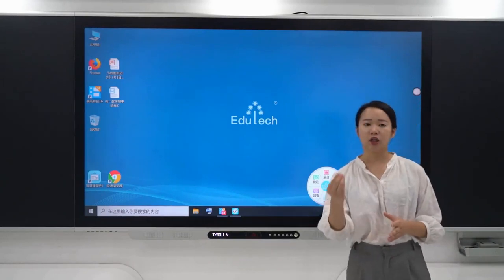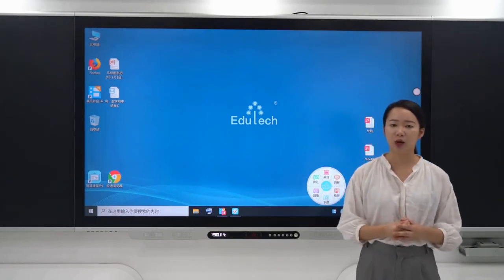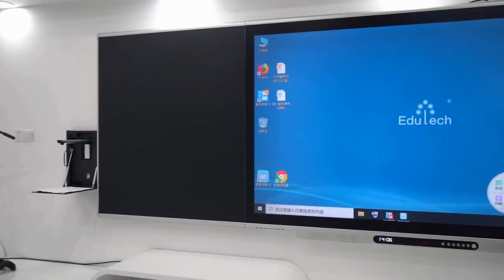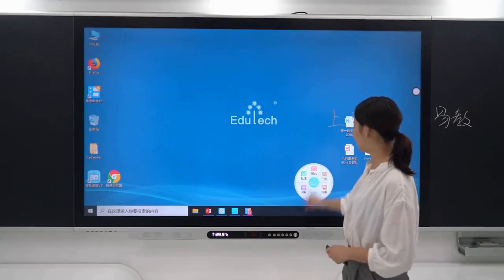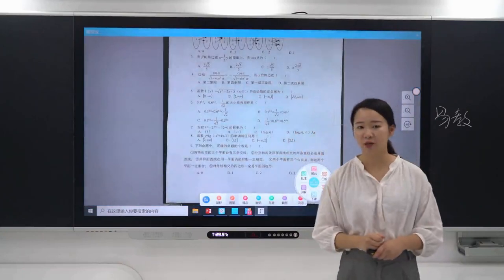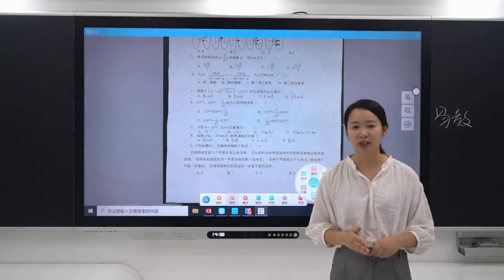For example, when a teacher wants to demonstrate a test paper or courseware, the teacher only needs to gently place the paper on the document camera platform and click projector. It is also easy to annotate while explaining courseware — just directly annotate on it.